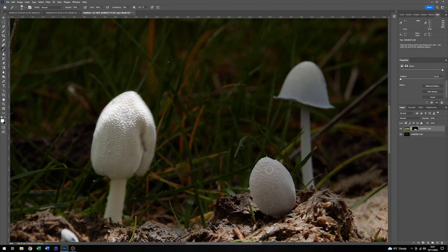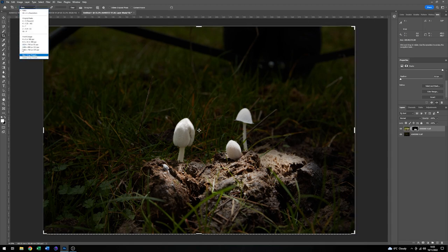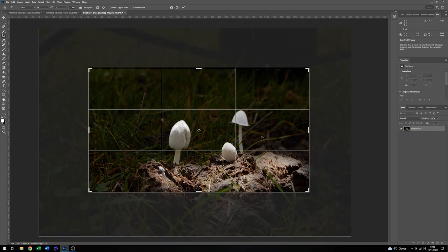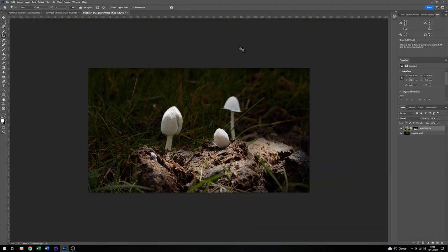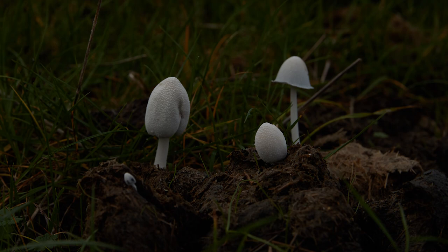Having done that one I'll just move on to the next one and do exactly the same again, and finally the one at the back. Now I can select the magnifying glass and zoom out, and we'll pick a crop. Mine is destined for video so I'm picking sixteen by nine, and I'm going to crop it in quite tightly. And there we have it — by combining the two exposures you've ended up with a bit of a different look to some mushrooms in a field.